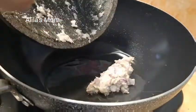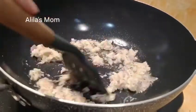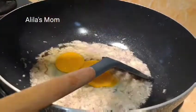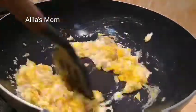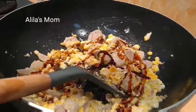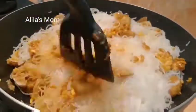Setelah bumbunya halus, kemudian kita gongso sampai harum. Kalau sudah harum baru kita masukkan bahan-bahan selanjutnya. Ini saya lagi gongso bumbu halusnya sampai harum. Kemudian kita tambahkan dua butir telur ayam. Kebetulan di rumah masih ada stok bakso, jadi sekarang aja baksonya saya masukkan untuk bihun gorengnya. Kemudian kita tambahkan kecap — bisa kira-kira aja dalam pemberian kecapnya. Kemudian kita masukkan bihun yang sudah kita rebus tadi, lalu kita aduk-aduk sampai rata.